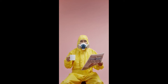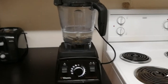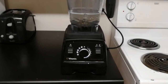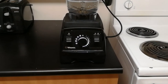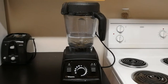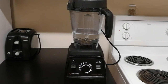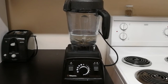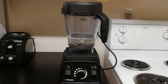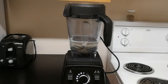This is the self-cleaning mode of my Professional Series 750 Vitamix. I'm going to turn the volume off after I get this thing started. The point of this video is I want to ask how to clean this thing.